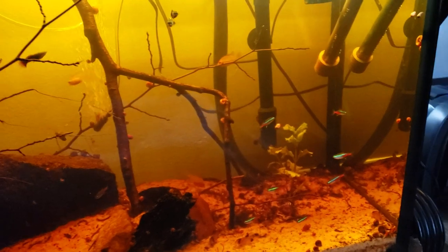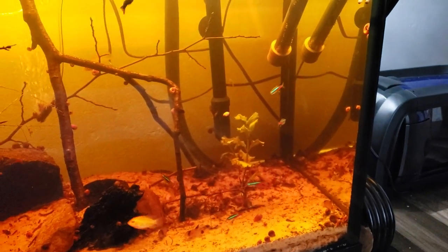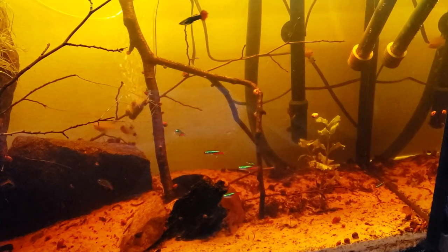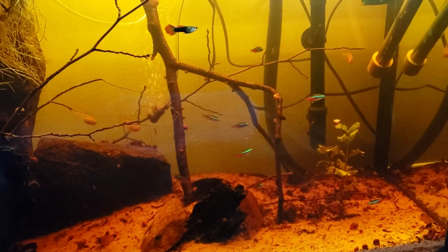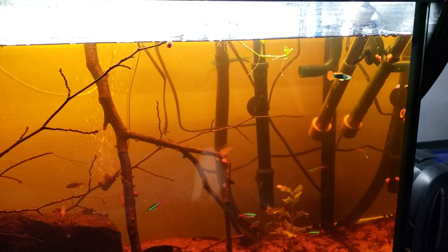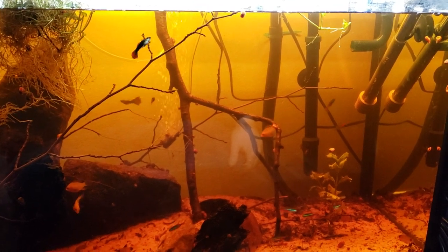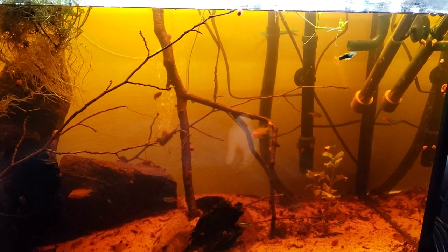There you go guys — that's your collecting materials video on what I've used for this blackwater tank, as far as the tannin producers. A lot of these are things you can go out into your backyard most of the time and get, and the big thing is it doesn't really cost you anything, so that's pretty cool. If you liked the video, hit the like button, subscribe if you want to keep up to date with the videos and the tanks and what's going on in the Rockpile Tanks fish room. Thanks for watching, and as always, have a great day!